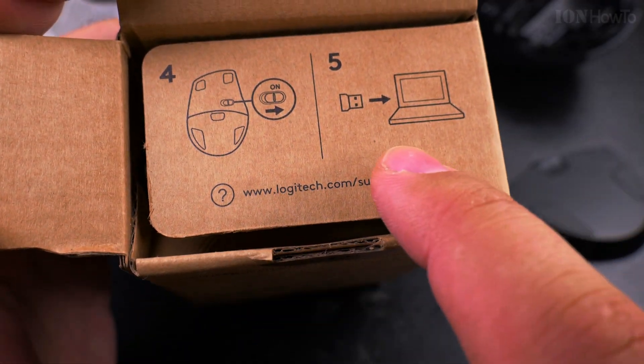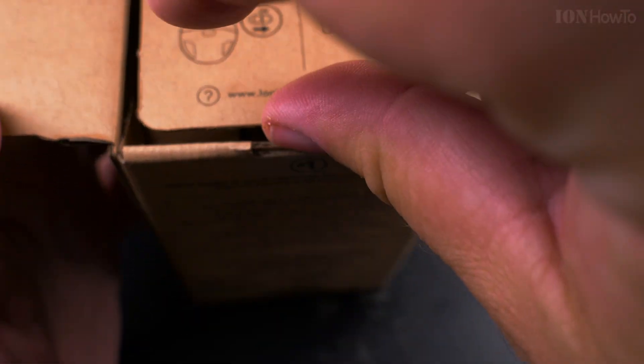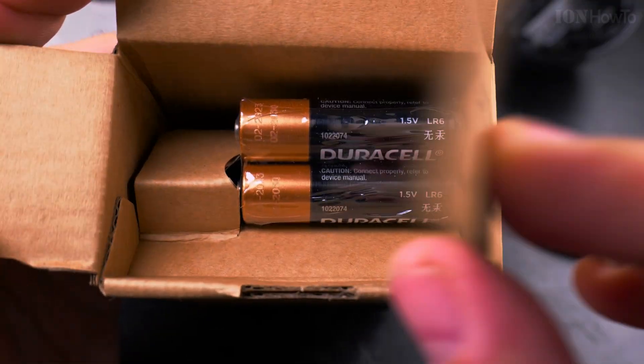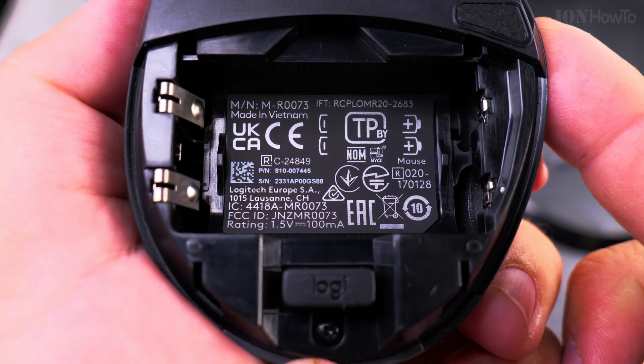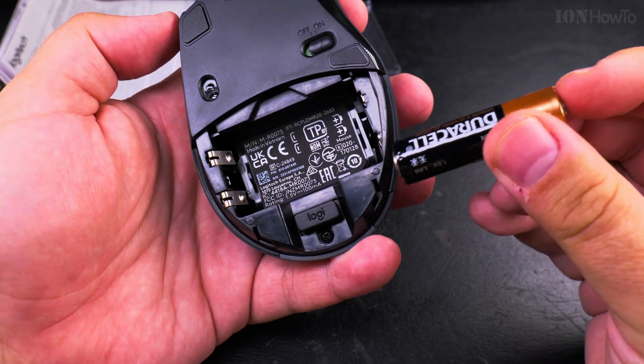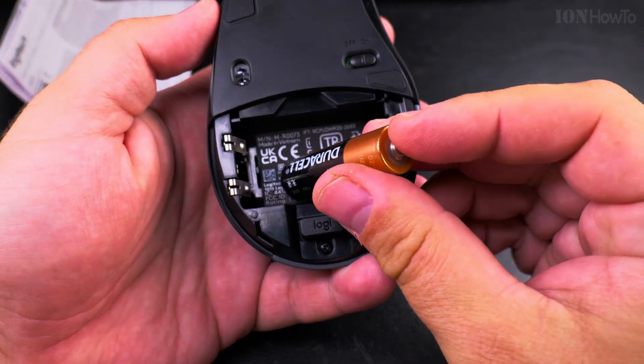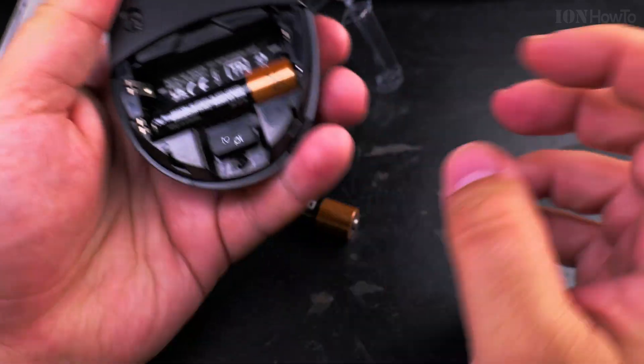So you turn it on, connect, put the dongle in the laptop or desktop and you're ready to go. So the batteries were here — that's what's written inside the mouse. The nice thing is they both go plus on the right side, so no need to check.